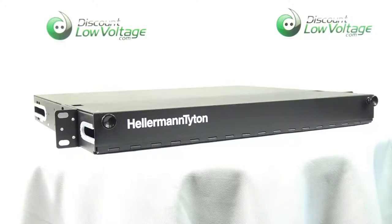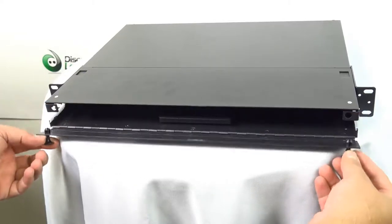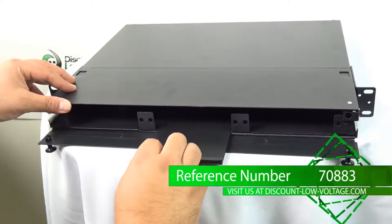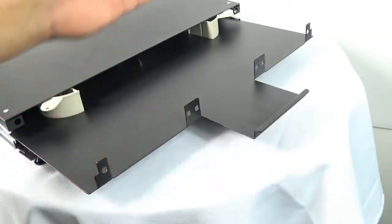This Hellerman Titan Rack Fiber Enclosure provides a secure termination solution for LAN applications and is compatible with standard 19 and 23 inch equipment racks.